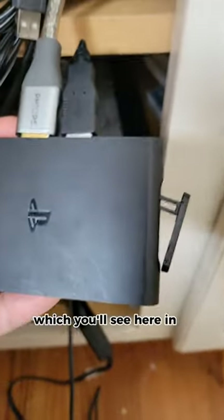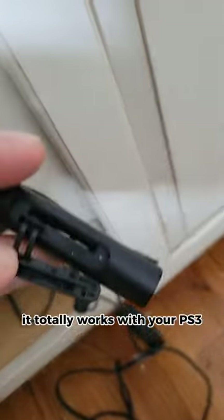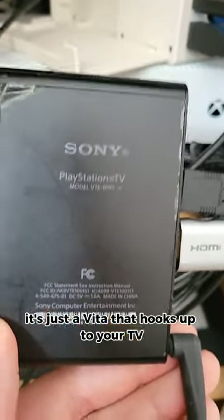It's got one USB port, HDMI, network, power, and the memory card port, as well as a game card slot, which you'll see here in a second. It totally works with your PS3 controller. It's a Vita — it's just a Vita that hooks up to your TV.